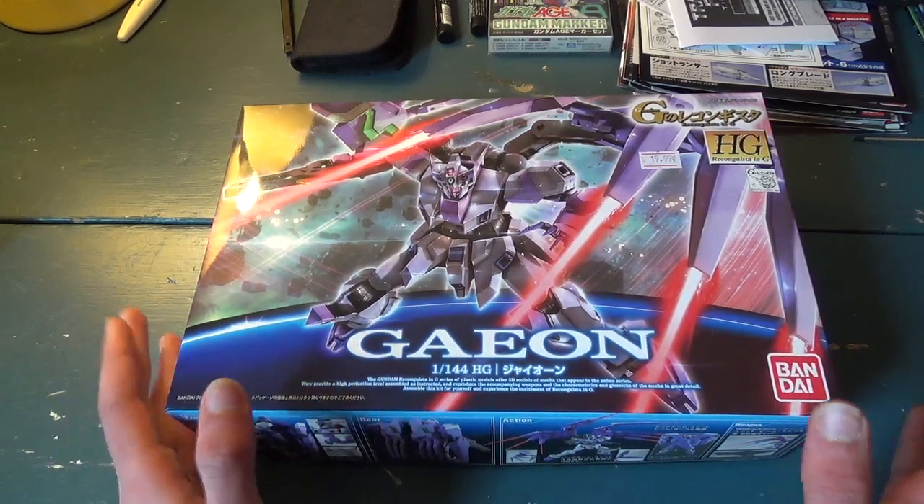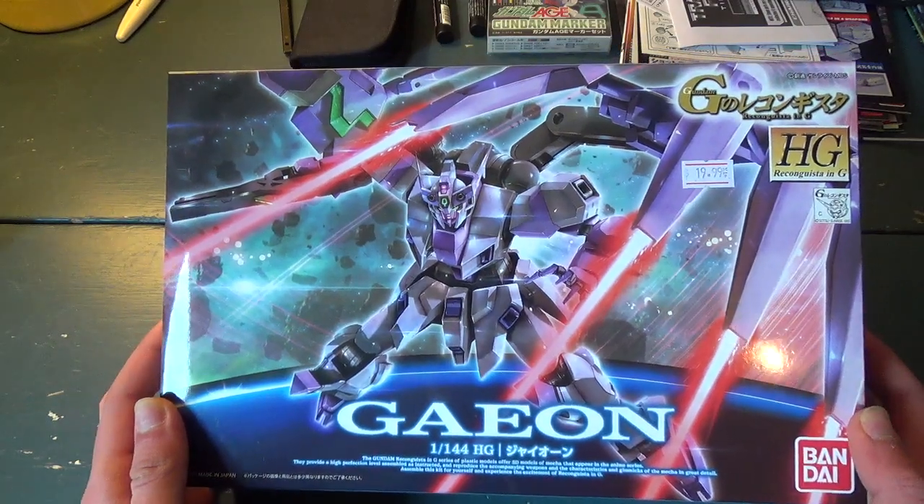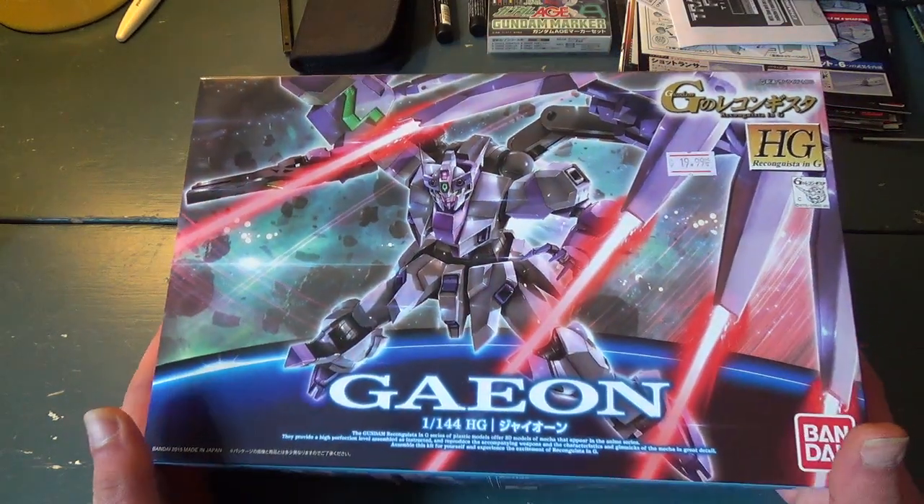Hey, it's Second Soundwave and today I'm going to be unboxing the kit that I just got at Bangor Twain Comic-Con. This is the Gion from Recon Guista in G.